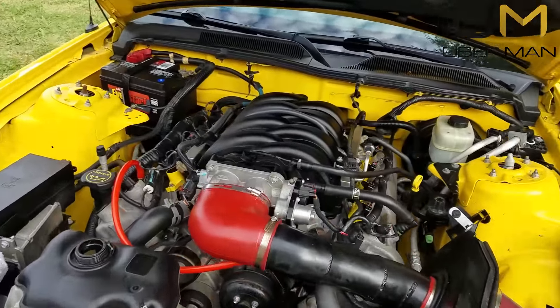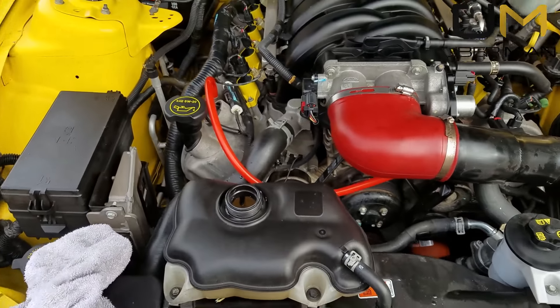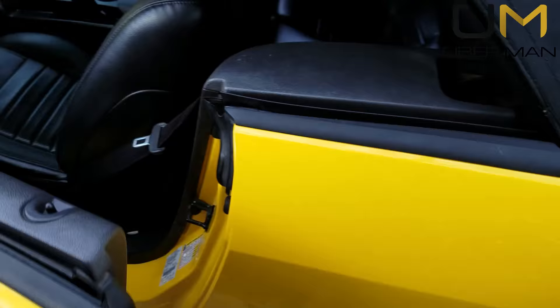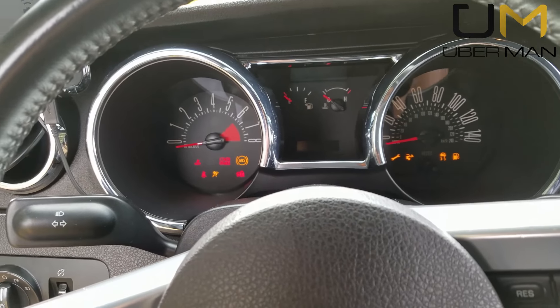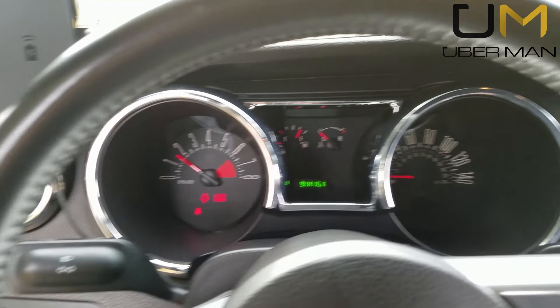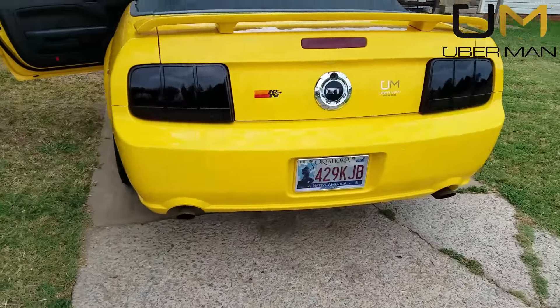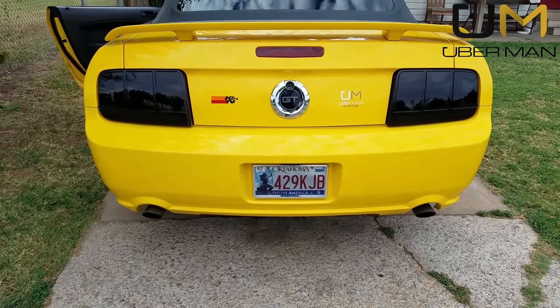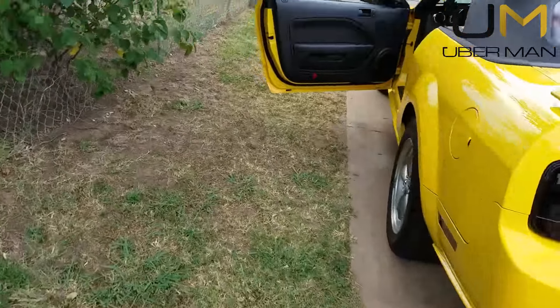We've put this back together, it's all tightened down. Let's go ahead and fire it up. It's normal if it gets pissed off and idles rough and doesn't want to run — that's fine. It actually fired right up. Sometimes it'll smoke, but it didn't. Good deal — it's not often everything works exactly the way it's supposed to.